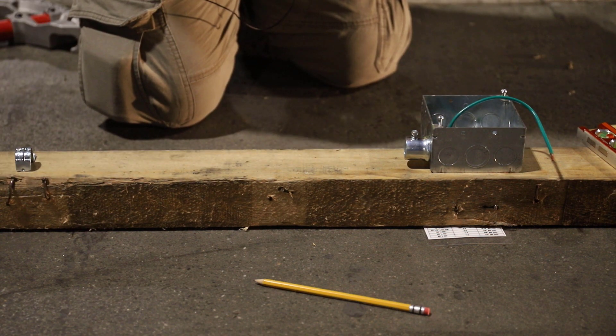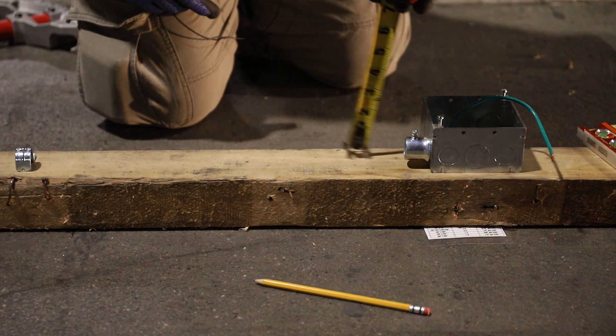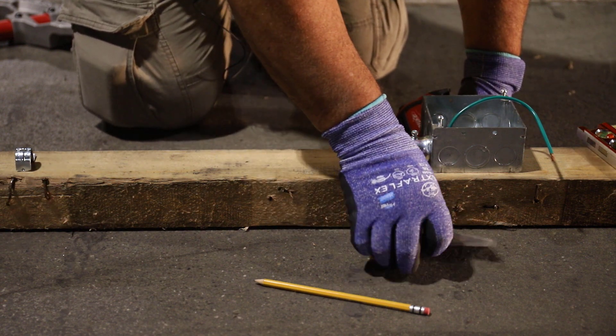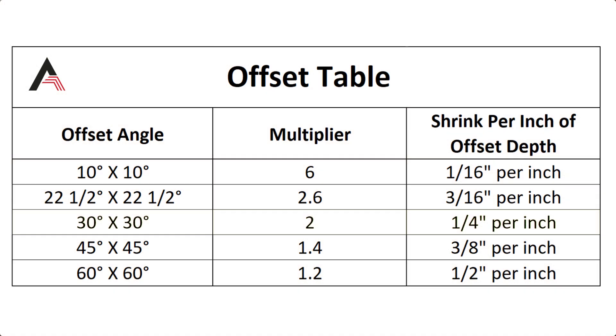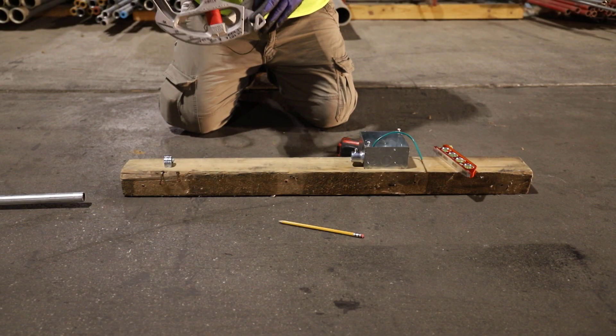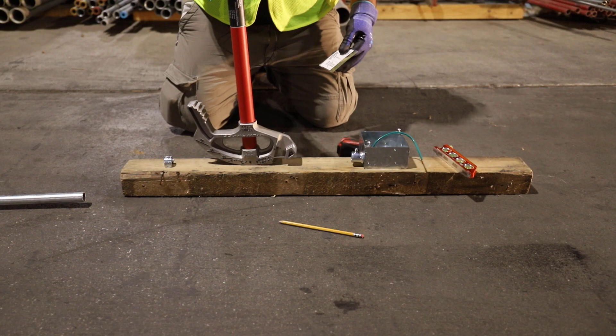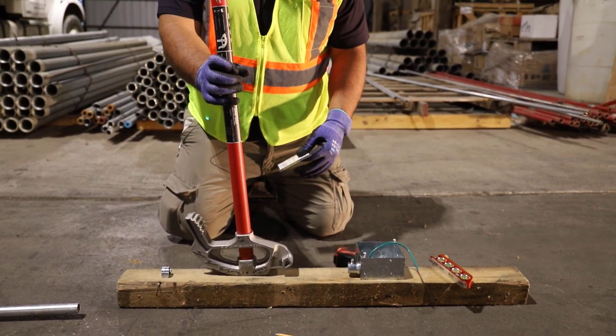This is a very small offset — half an inch of distance we're trying to create. Using our card with a slight angle of 10 degrees, the multiplier is six. That gives us a distance of six times whatever offset we're trying to do. For a half inch, six times a half inch is three inches, and we need that because the hook on these benders requires at least three inches between the two marks, or we'll eat into the angle of the first bend.